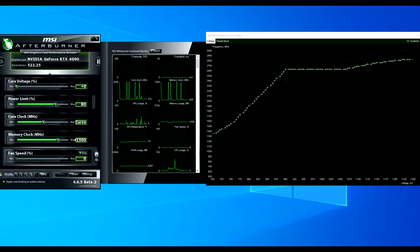For the second config, I targeted 2625MHz at 900mV, which does sound low, but you'll be quite surprised by the results. Along with that, the power limit was set to 80% and I had the same plus 1500 offset on the memory. I think when undervolting and power limiting the GPU core, overclocking the memory is crucial as that can help alleviate some performance loss.